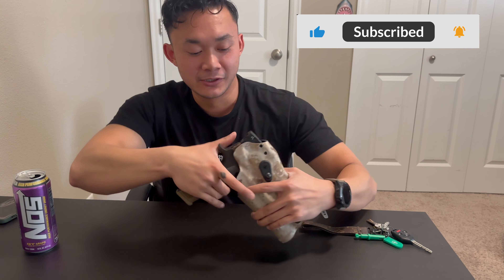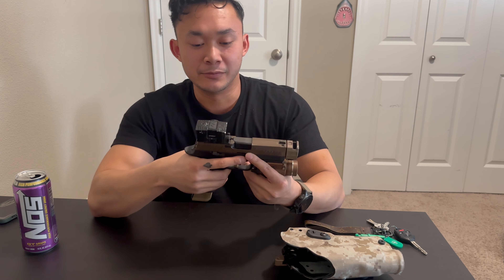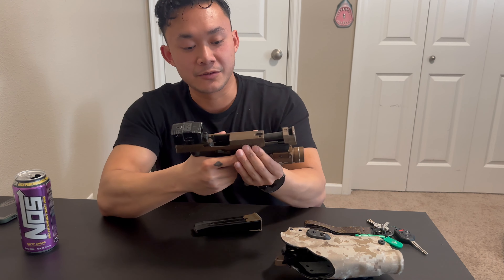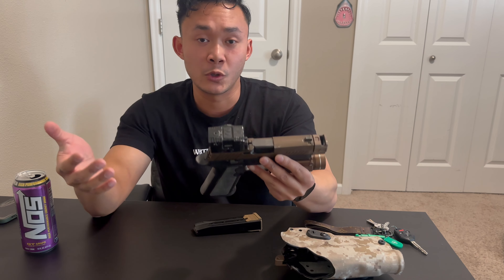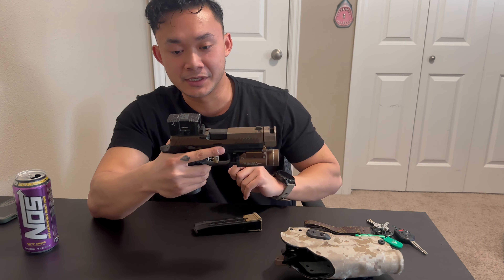What's up guys, Randy with Ace Tactical. Today we're going to be doing a product review on the Lead and Steel Pandora. This firearm is cleared, by the way. The Pandora is a closed emitter optic, very similar to the Aimpoint Acro — a very popular optic out there.